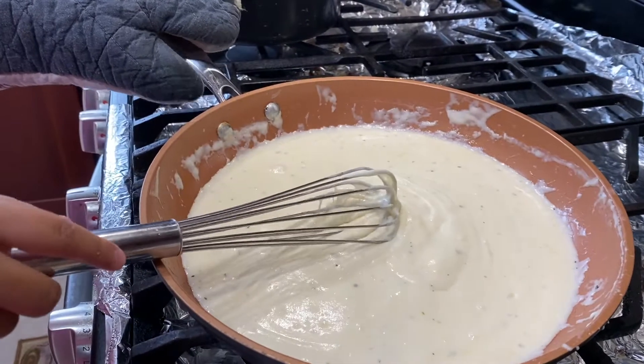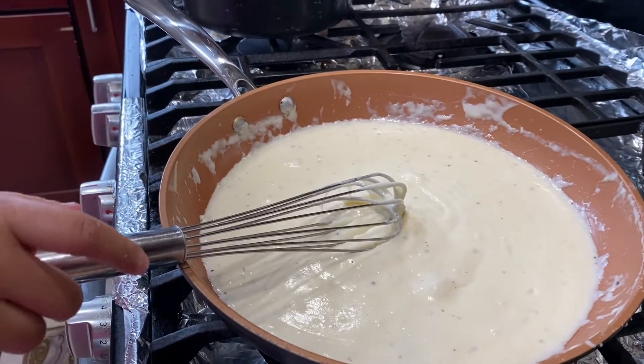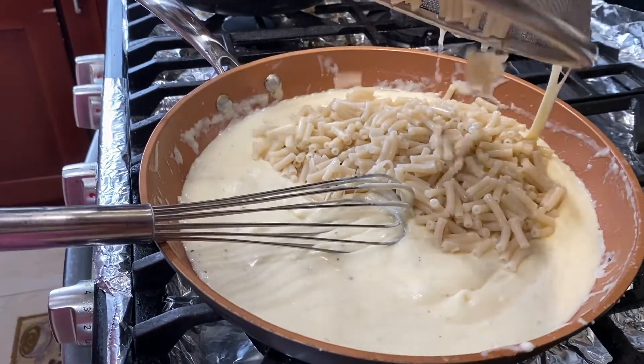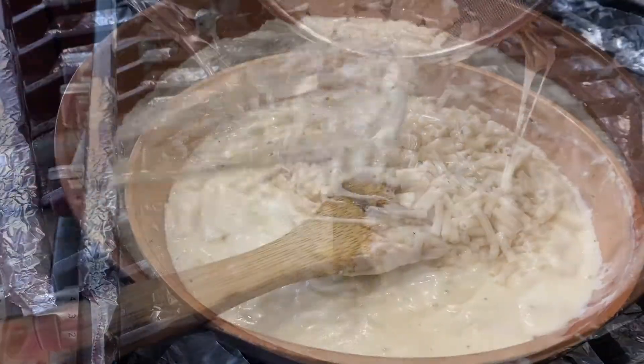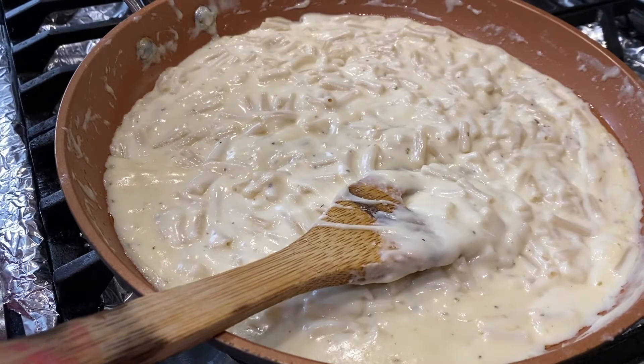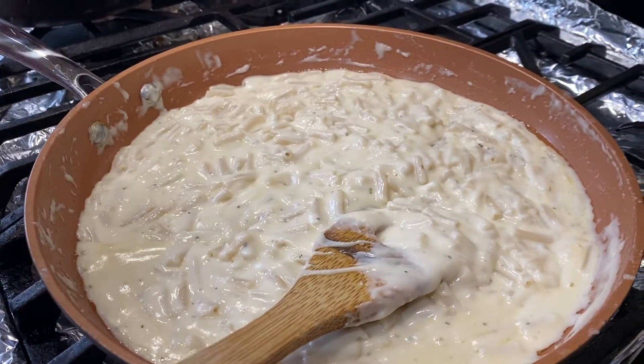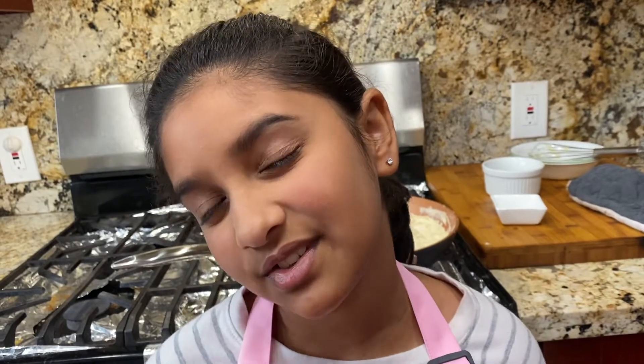This is how the cheese sauce should look. Now we can add the macaroni and mix it nicely into the sauce. The macaroni looks so delicious! Our mac and cheese is ready, but to give it a little flavor pop, we're going to do one final step.